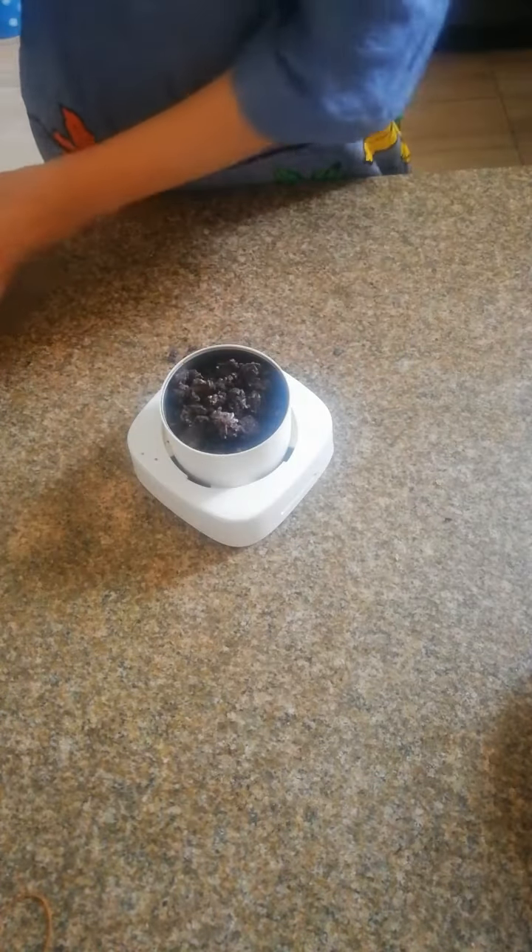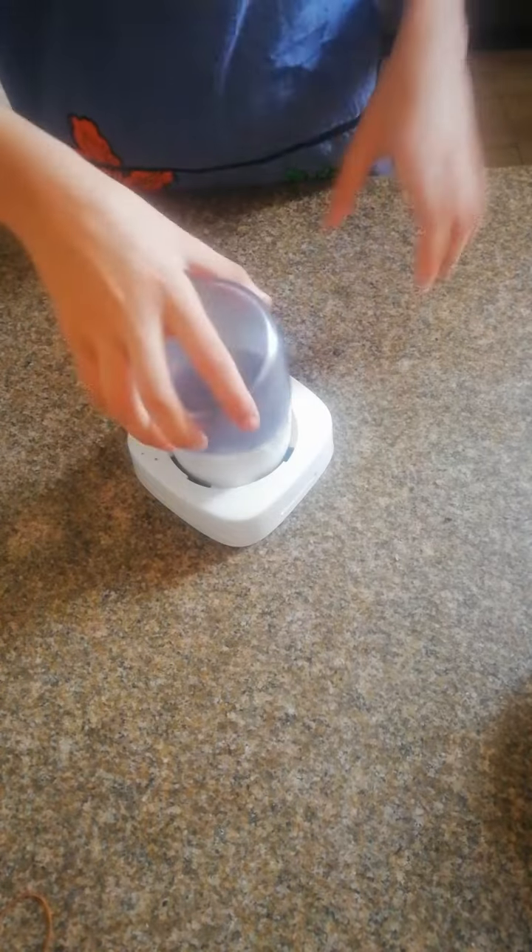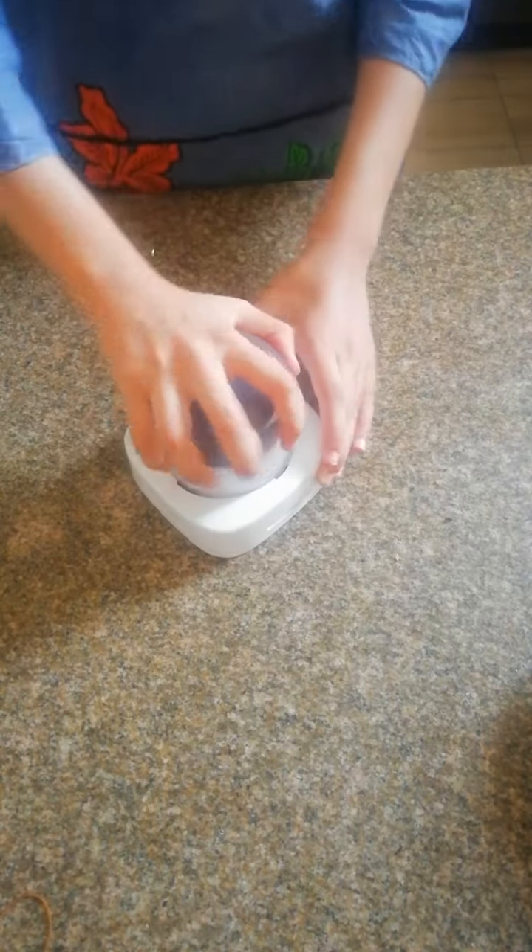Hi guys, so in today's video I'm going to make Oreo balls. This is my first time making these, I've never made them before, so yeah, let's get started. So I have broken Oreos apart and now I'm going to crush them.